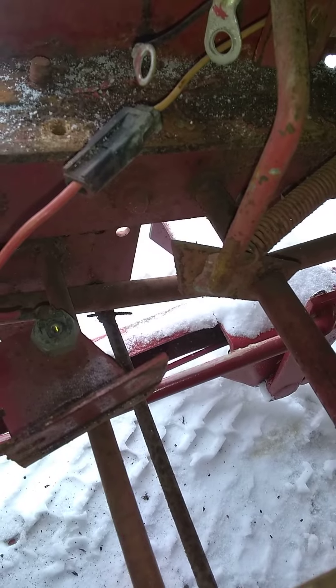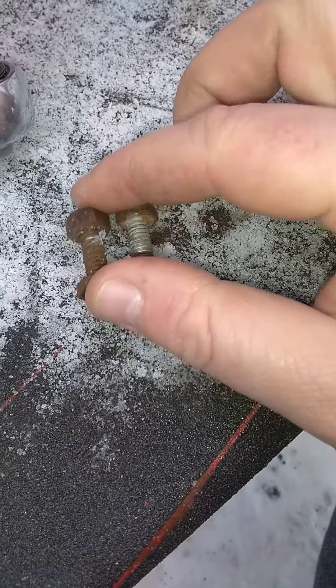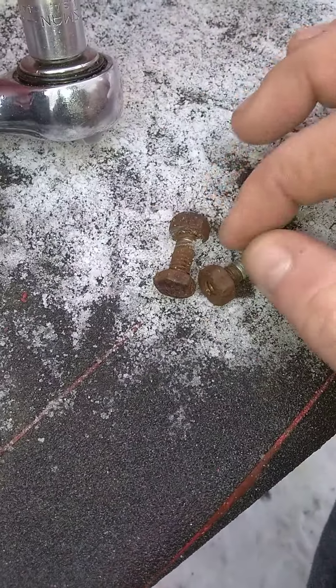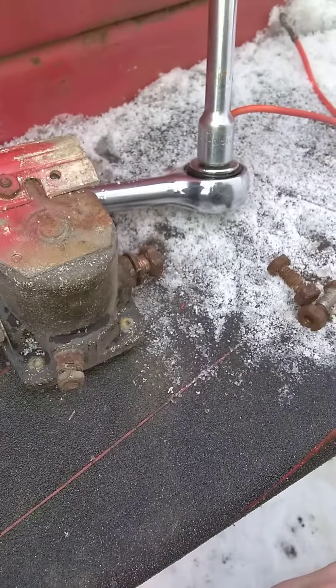I'm going to clean up where that bracket bolted — it's pretty crusty — and get some new bolts. These were the bolts holding the bracket on for the safety switch. A couple of new bolts and a new solenoid and I should be back in business.